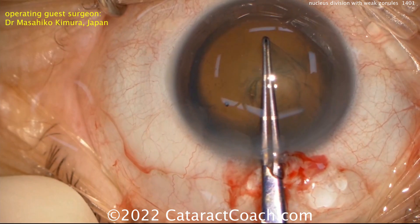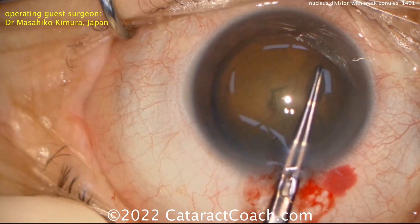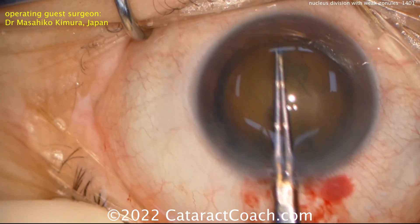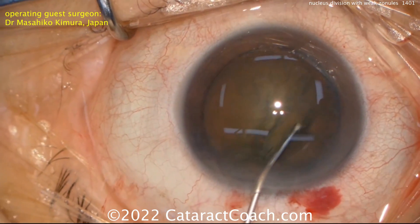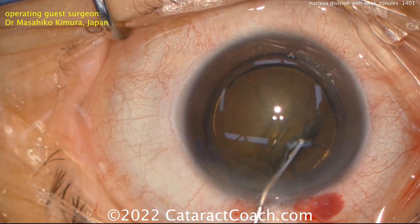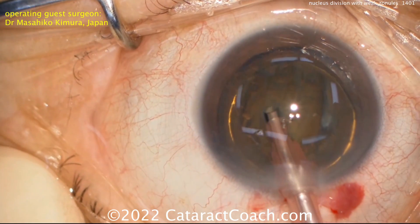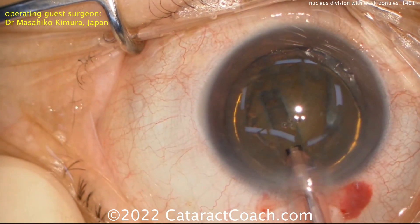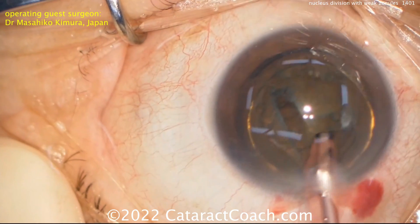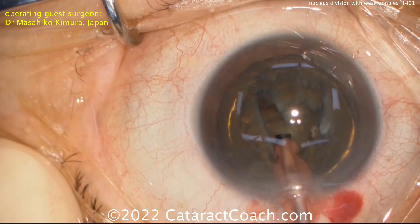I like the idea that we're going to avoid causing more zonular stress here. The rhexis is completed, and you can see those forceps with the marking — so you know it's a 5-millimeter rhexis. You can do a little hydrodissection; there's the golden ring of delineation. And then the V-groove is done in order to split the nucleus into about three pieces. Here's one side of the V, and then you can do the other side as well. This technique has already been featured here on Cataract Coach.